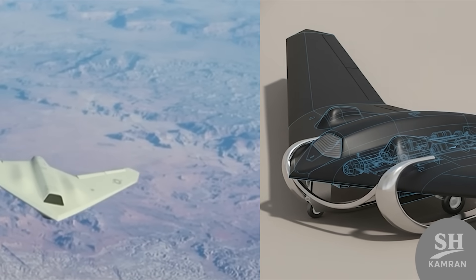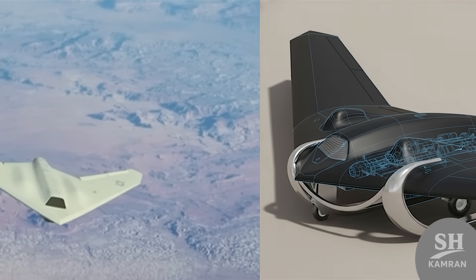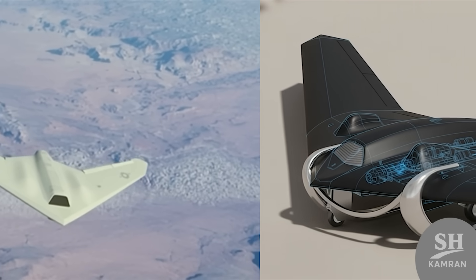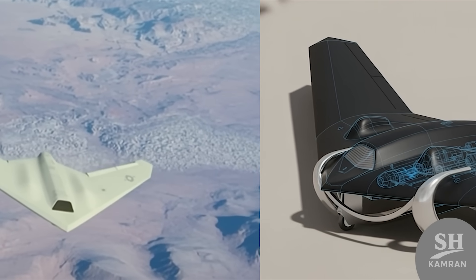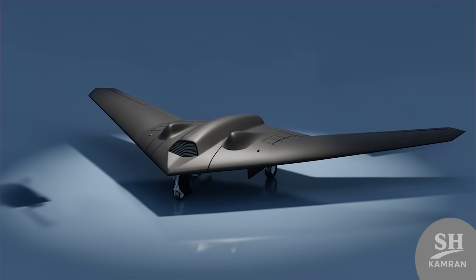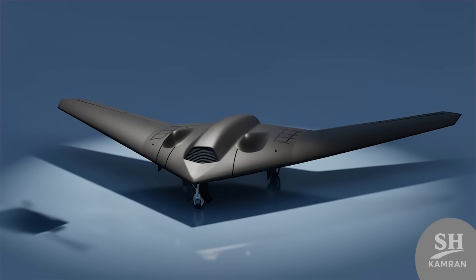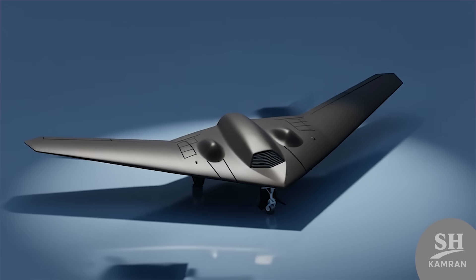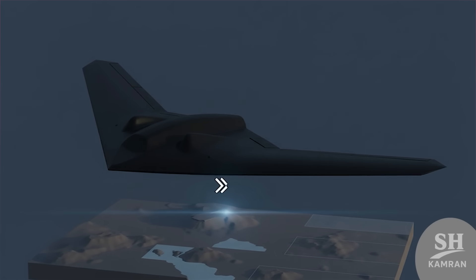The Samorg story began when an RQ-170 fell into Iran's hands. That American drone became a major lesson for Iranian engineers. Iran used that incident to launch a reverse engineering project. The result was a family of flying wing drones, of which Samorg is one.